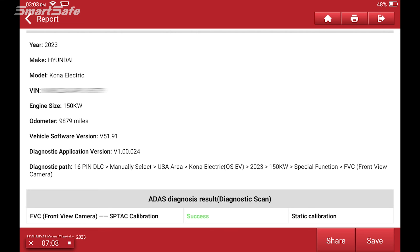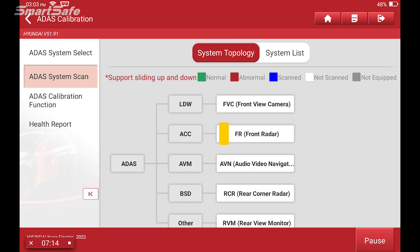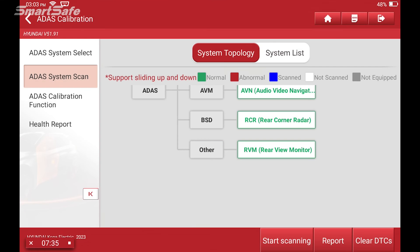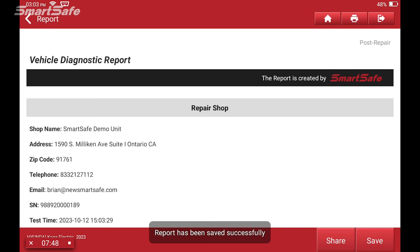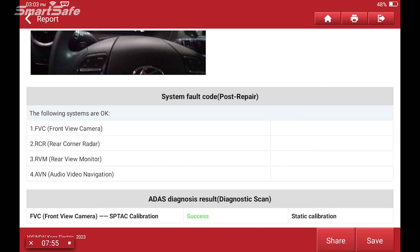The last step is to save the diagnostics report, click the back arrow, and perform a post-repair or post-calibration scan. This is to confirm that we don't have any lingering DTCs before we generate our report. I've got all green indicators back, so I'll hit the report button, change the repair type from pre-repair to post-repair, and add our pre-repair as well as our diagnostic scan to the post-repair report. Now we have our post-repair showing that we've completed the calibration successfully. I'll click Save.